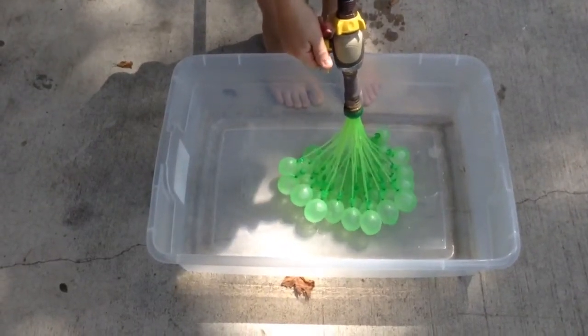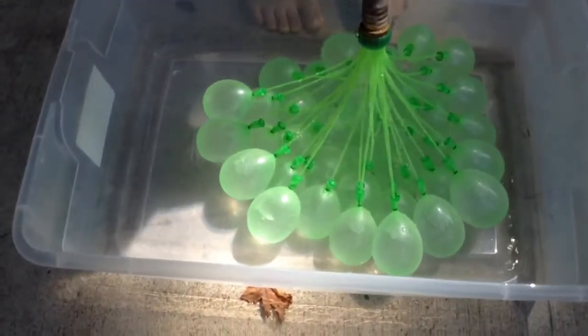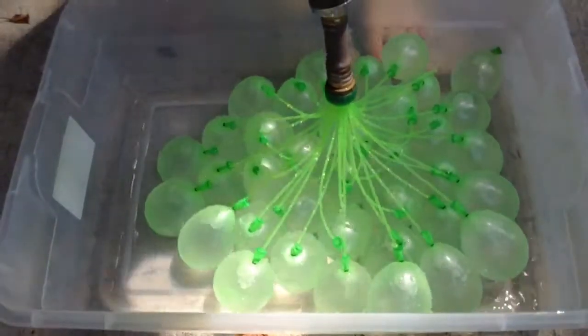Fill them up so they're big enough that they'll pop when you fill them. And shut it off before you jerk up.